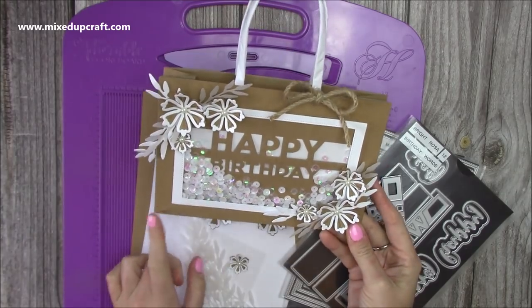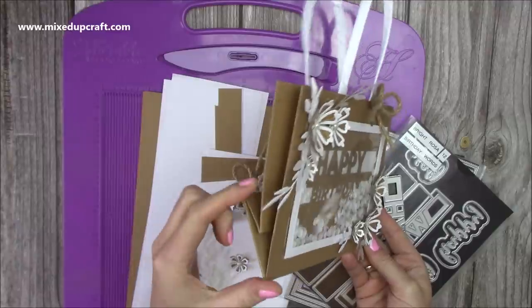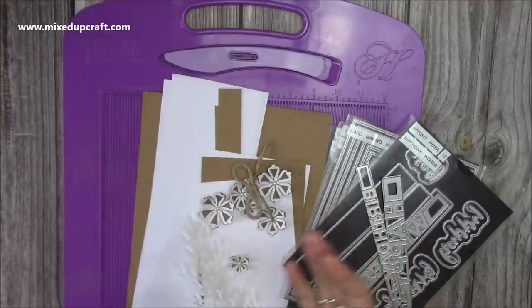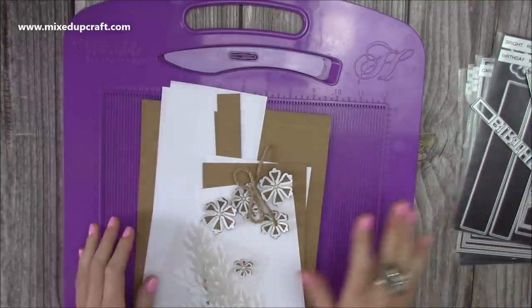This one has a final measurement of eight by five and a half by two and a half in width. It's a nice size - we were talking in the live saying you could fit perfume bottles and even some small bits of clothing in there, which would be really nice. So that's all of the dies and stuff I'm going to be using - we're going to get straight into scoring the gift bag.